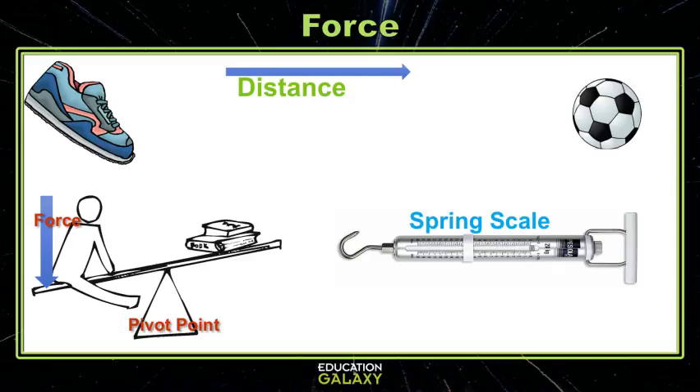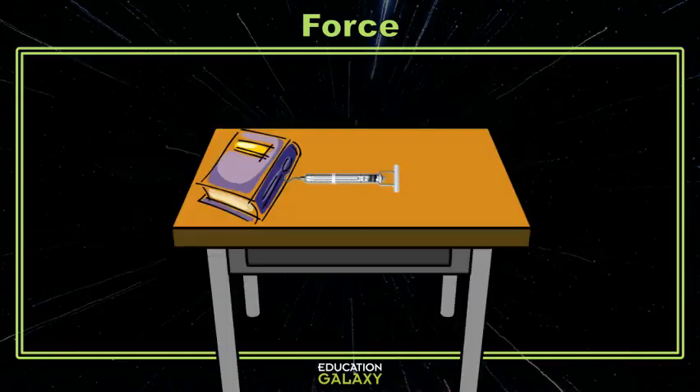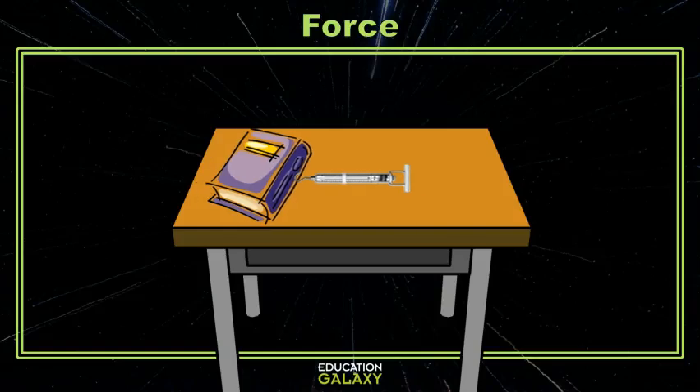Any type of experiment we set up needs to follow a certain set of rules so we know we will end up with results that are reliable. The main rule is that we want to make sure each experiment is done multiple times in the exact same way. So let's pull out our spring scale and set up our experiment. I want to see how much force or pull in newtons it takes to pull my big fat 600 gram science book across my table. I could simply put my book on the table, attach it to my spring scale, and pull it across.